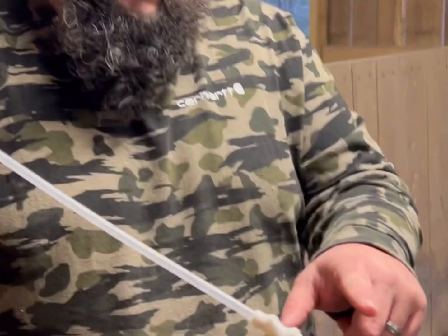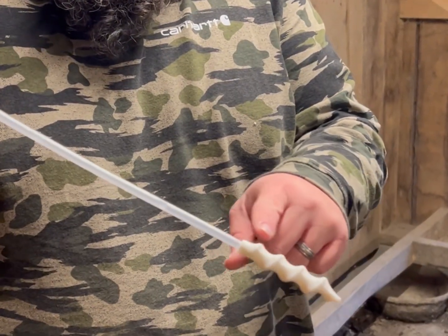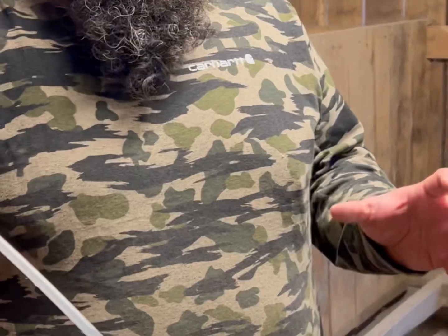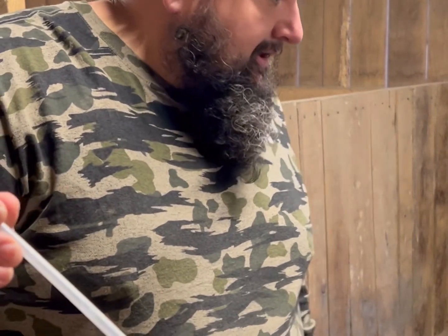This is a spiral tip catheter — a breeding rod for a pig. The cervix is shaped like a spiral, just like that, and it actually twists in. Uterine contractions draw in the semen. This bottle is fresh, non-frozen — it's good for 14 days as long as you keep it at 64 degrees and turn it every 12 hours. It's an extender.